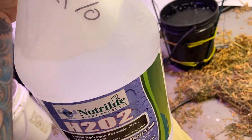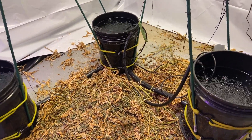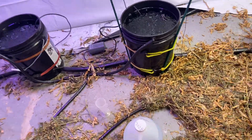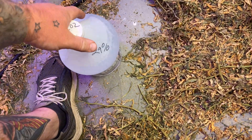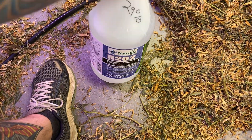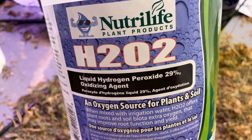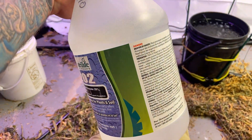But you definitely want to dilute this down. I'm gonna dilute mine down to below three percent — three percent is the stuff you could buy at the pharmacy in the little brown jars. But again, they sell this stuff to anybody without any chemistry background or anything. You can literally just walk in, buy this, and walk out the door, and this is super, super dangerous.